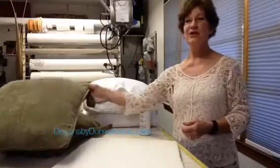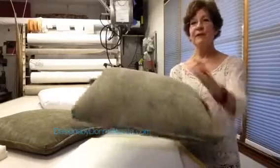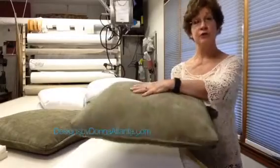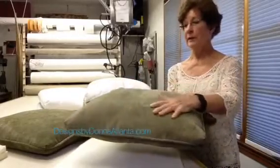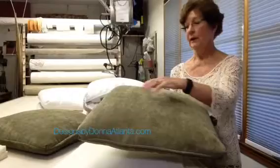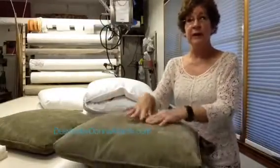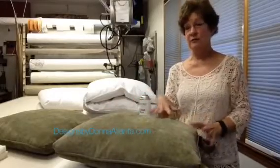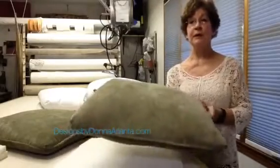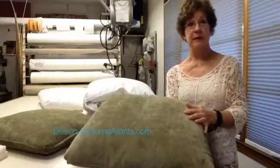Hi, everyone. I want to show you some cushions I've been working on here at Designs by Donna. This one finishes at about two inches. It has a foam inside of a down and feather envelope, and it's really, really soft. It's springy, unlike if I had just put down and feathers inside — you know how they want to just crush down. Putting a foam piece inside the envelope makes it bounce right back into place.